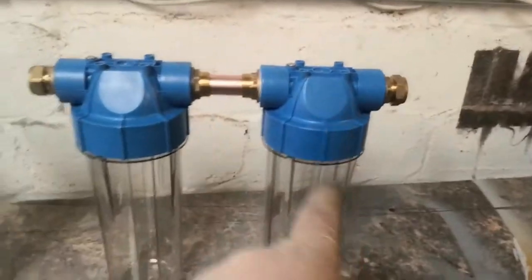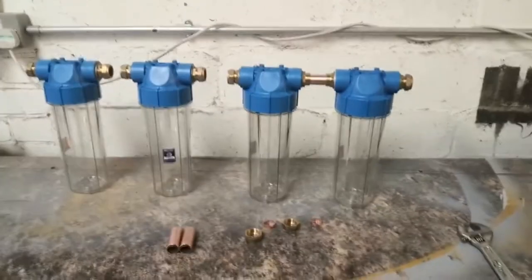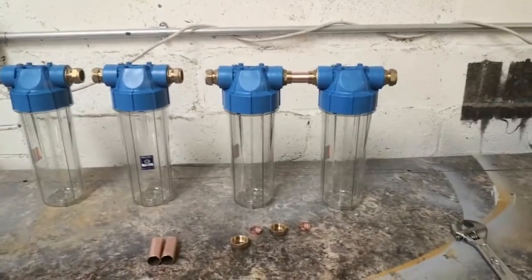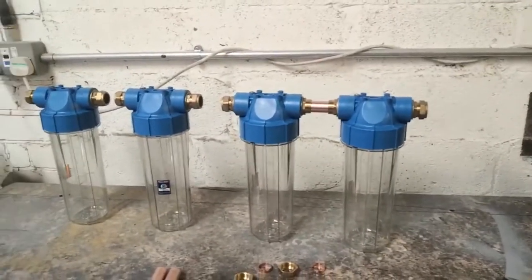The idea is to connect them one after the other, all with different micron filters in. So I think it's going to be 25, 10, 5, and 1. Once it's been through all that, it'll be going straight into the holding tank, which is where it'll get mixed with diesel — I'm just going to run it 50-50 at the minute, just while it's cold, and then maybe increase the percentage once it gets warmer.